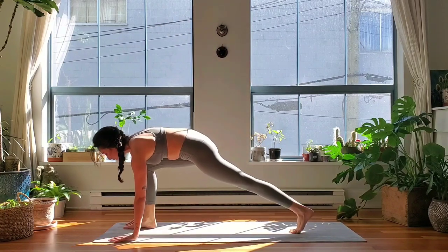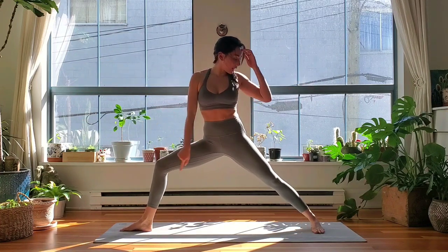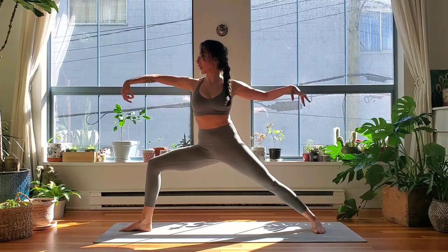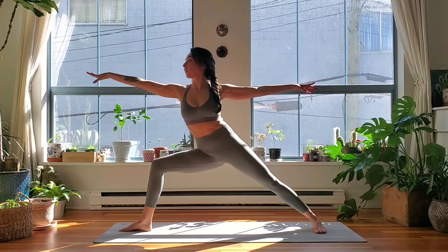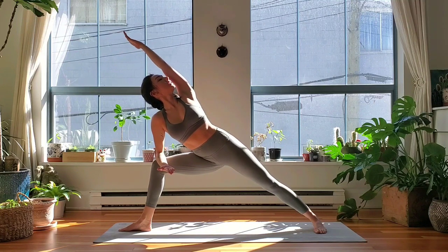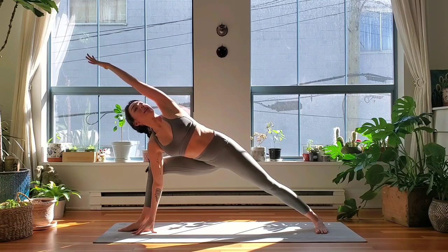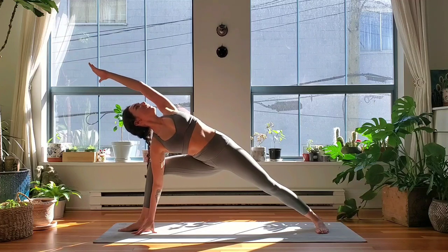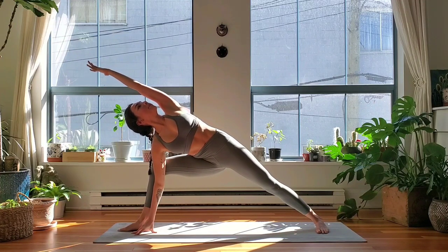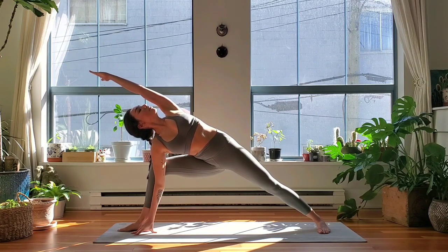Exhale — warrior two. Step your right foot in between the hands, drop your left heel down, windmill the arms open. Adjust your stance as you need to — right heel lines up with the left arch of your foot. Send your seat low. Full breath, inhale — extended side angle, exhale, reach your right arm forward. Option one: right elbow to thigh, left bicep beside the left ear. Option two: right hand towards the ground or to a block. Tuck your butt underneath — try not to stick your booty back — your chest is wide open here. Draw your ribs in. Rotate the rib cage like you're trying to turn your body to face the ceiling. Full breath, inhale.